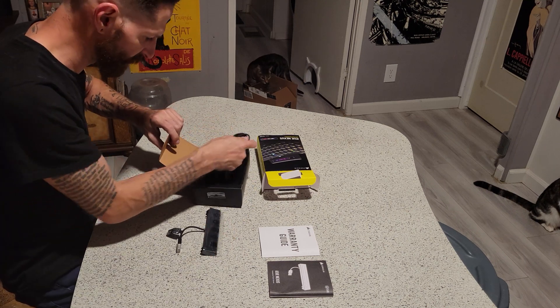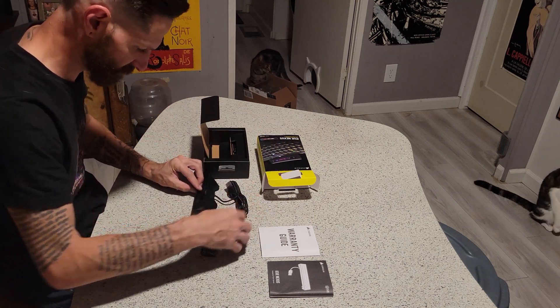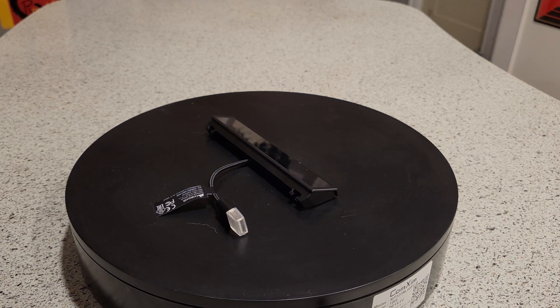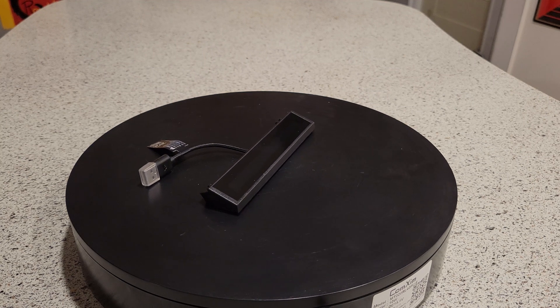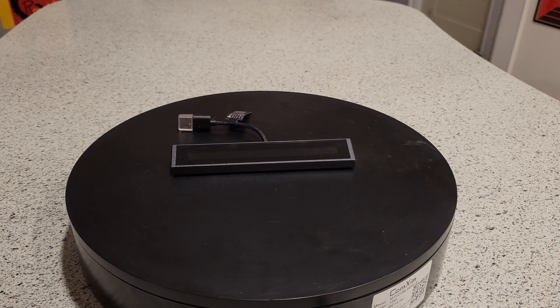Oh, it's larger than I thought it was going to be. Interesting. Yeah, it's larger than I thought it was going to be. I mean, I welcome it, but it's just a little bit bigger. That's all.